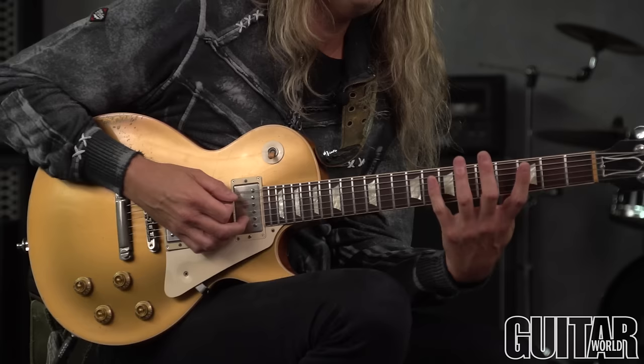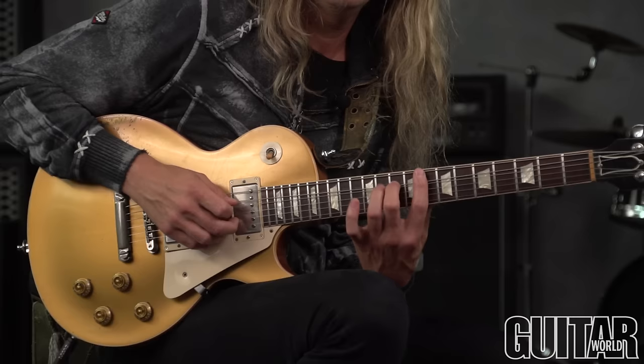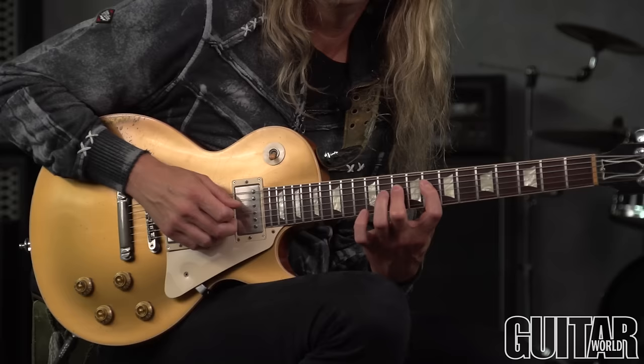That's the basic gist of what we're doing, because now we're just going to continue the pattern through the notes of the G minor pentatonic. We're continuing on five, eight, ten — up to eight, ten, twelve on the D string.